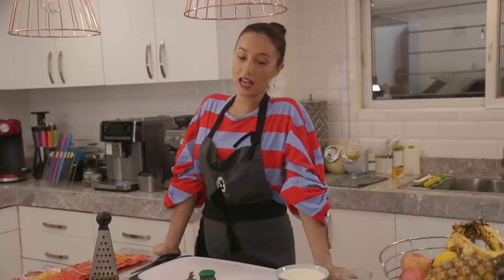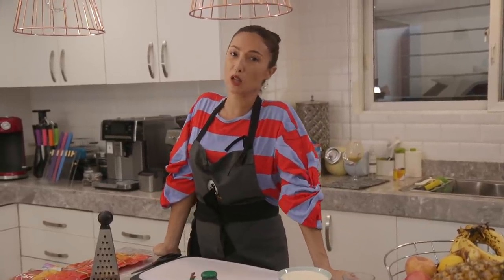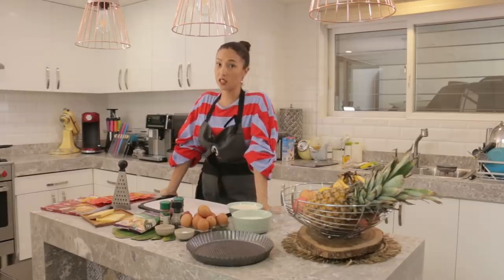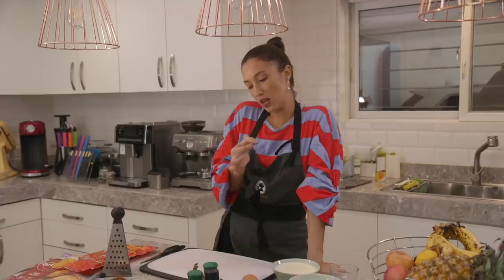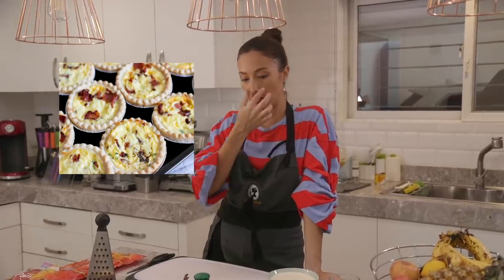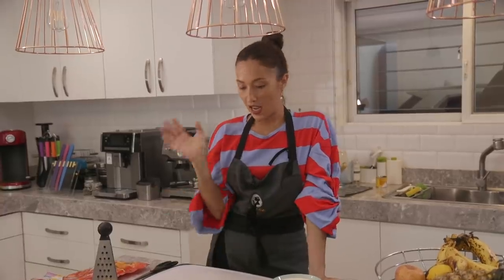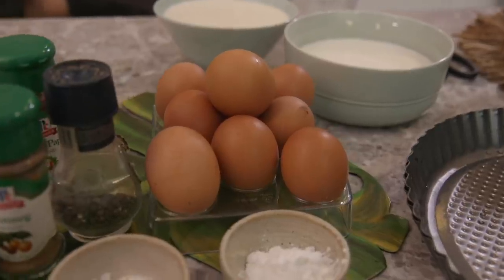Hey guys, Solan Youssef here and today we will be doing something a little bit more French. Everyone's familiar with quiche. In the Philippines we usually have them in small little tartlets, but the traditional French quiche Lorraine is basically a bigger pie and has a lot of eggs.